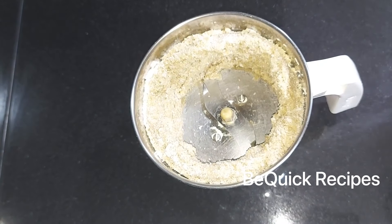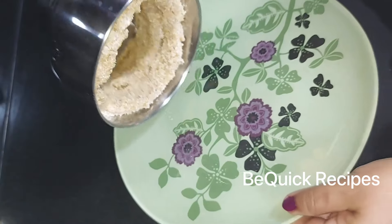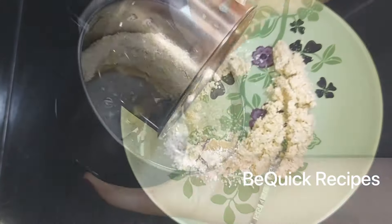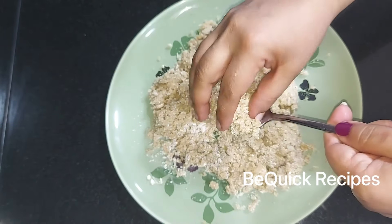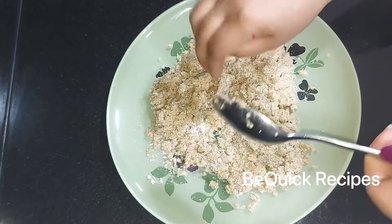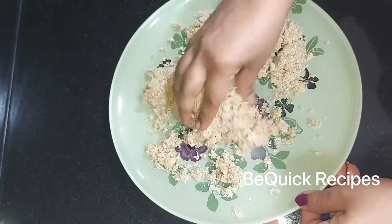We have to mix it in the same way. We will put it in the plate. You will put it in the same way.